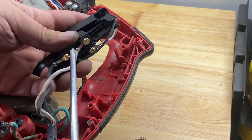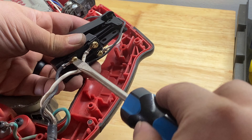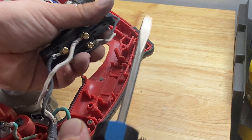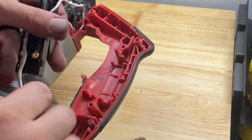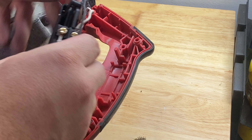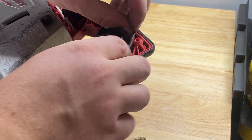Now they're all in — just going to tighten them down. It looks like there are two slots here, and we just have the wires rest up in there.